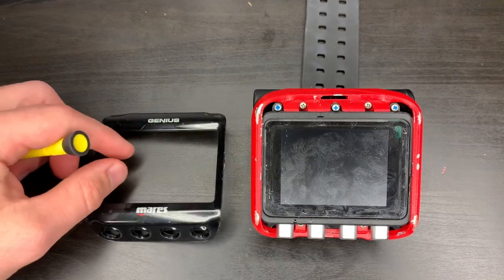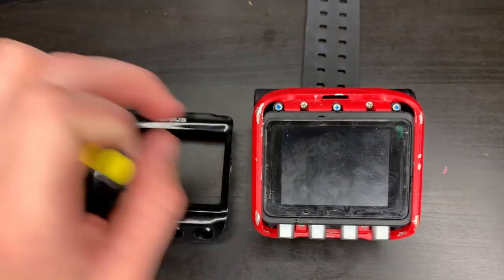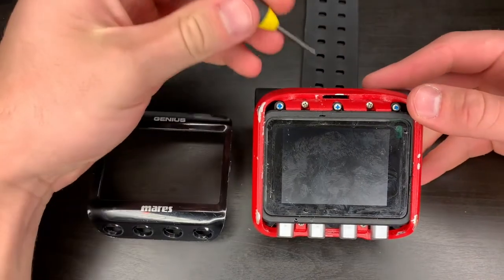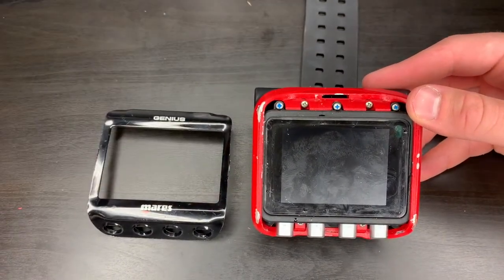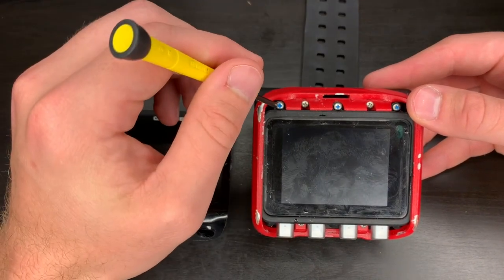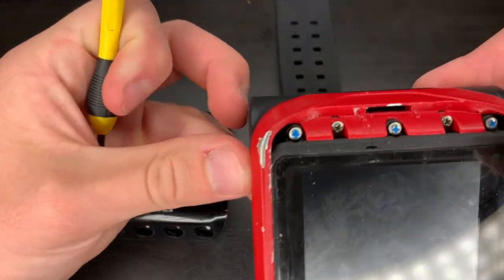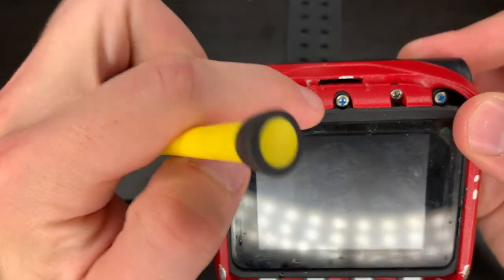Now we've got our base plate off. We just need to get the part that we're coloring off. We're going to switch screwdrivers from the flat head to the Phillips head, and we're going to dodge the ones with the blue Loctite in here.